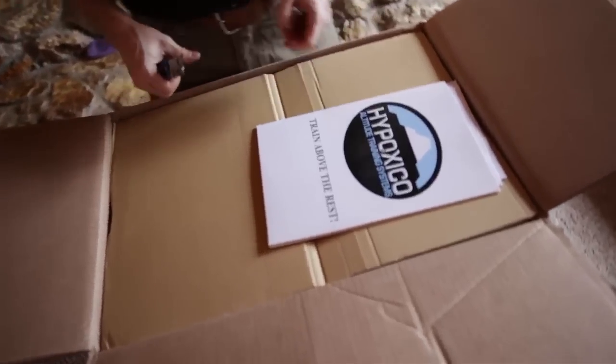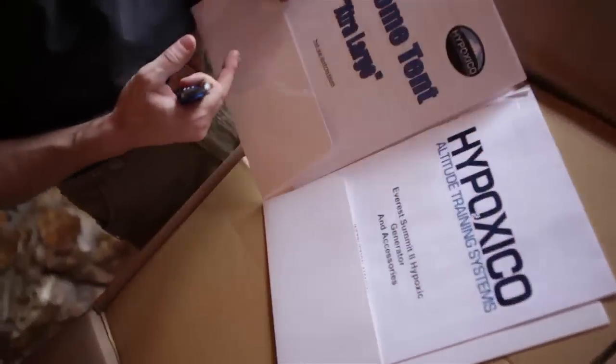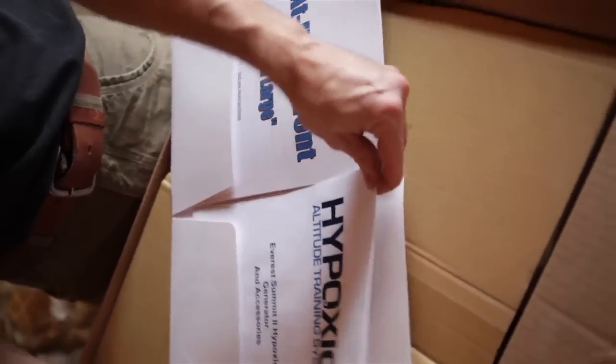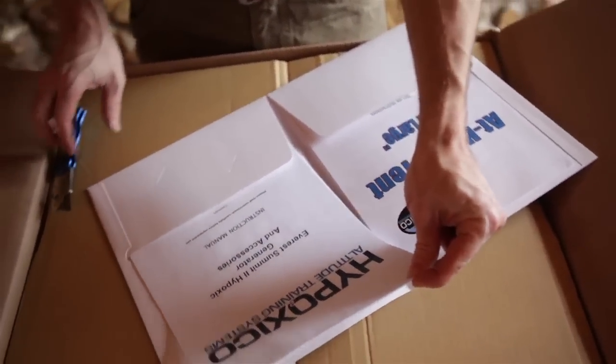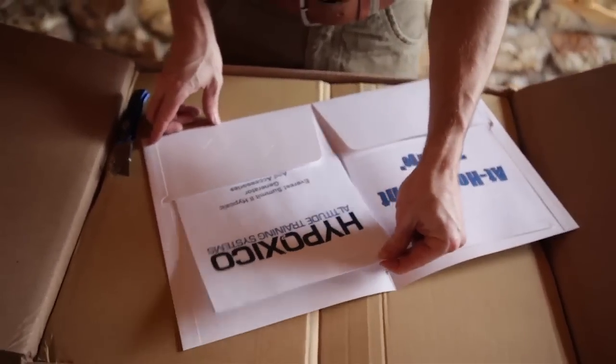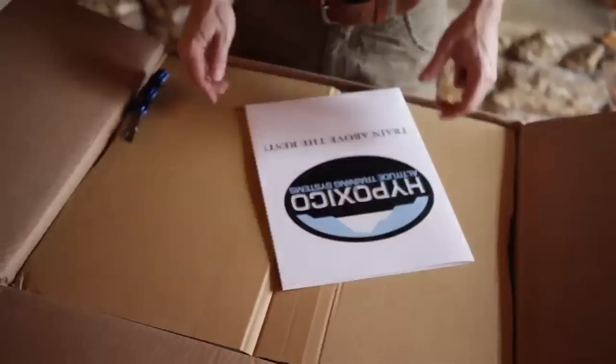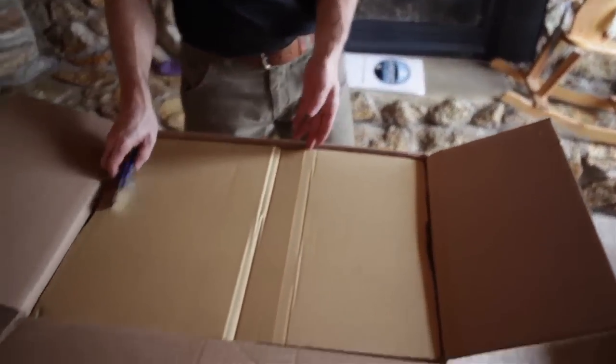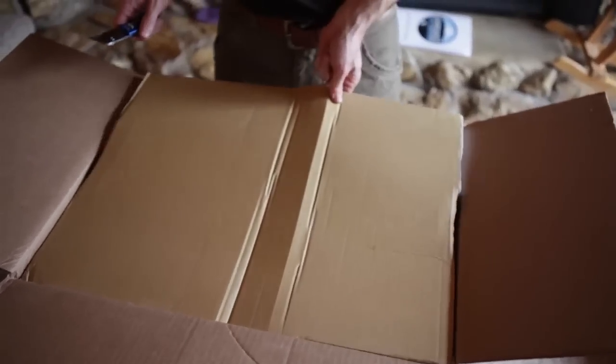So hopefully we have a lot of fun here. Packaged pretty well — all of a sudden the first thing we see is this little brochure: At Home Tent, Extra Large, Altitude Training Instruction Manual. So let's kind of set this aside for a second and dig in here a little bit.